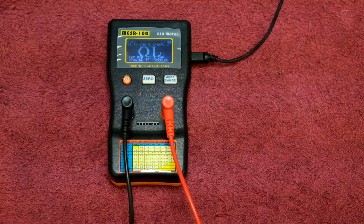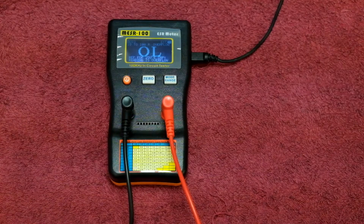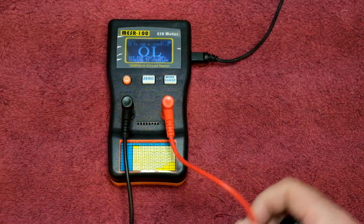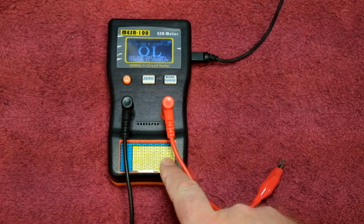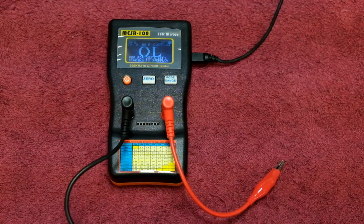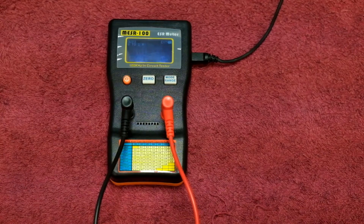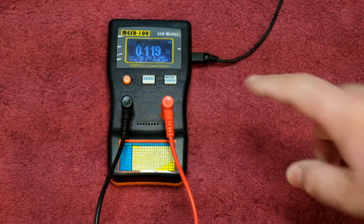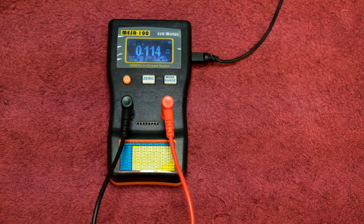To test a capacitor you would take one such as this 450-volt 100-microfarad capacitor. Looking at the reference table, a 100-microfarad capacitor should be less than 0.8 ohms. Just make sure your capacitor is discharged first because there's a lot of potential in one of these. Connect it up and you will get a reading — 0.125, 0.119 ohms. This is much lower than the recommended maximum resistance for this capacitor rating, so the capacitor is good.